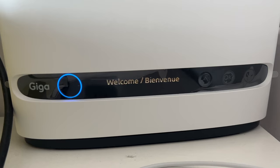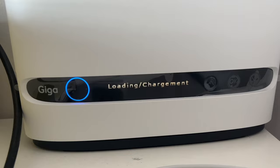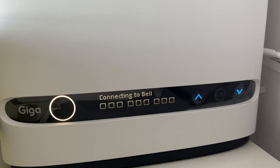Just wait for the installation to complete. How would you know when it's done? You will start seeing patterns like 'Connecting to Bell' — once all those things are coming up, you know the setup is progressing and nearly complete.